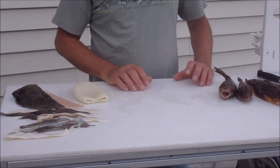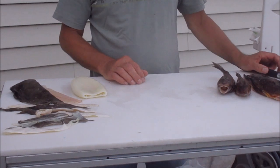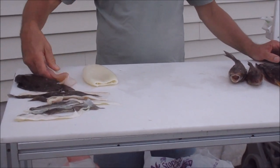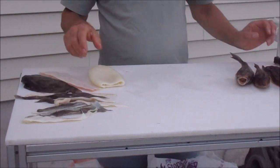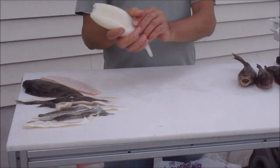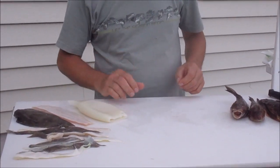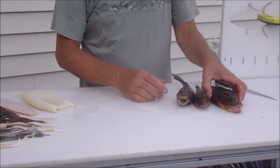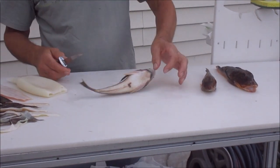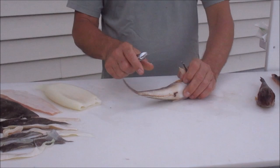Today we're going to be cutting up some strips for flounder bait. We have some flounder ribbons, a couple flounder belly on top. The brown meat is very good bait. We also have a really nice squid — these squids are really thick and really good. Of course sea robins, everybody catches sea robins, and they're an excellent flounder bait. We'll show you how to cut these, trim them, and make them work well.